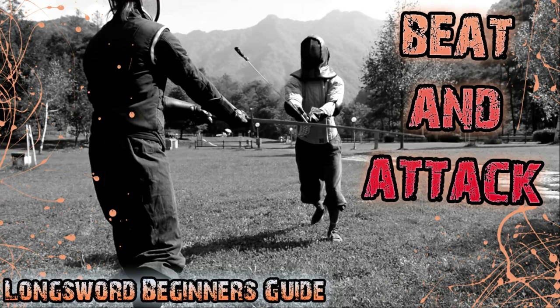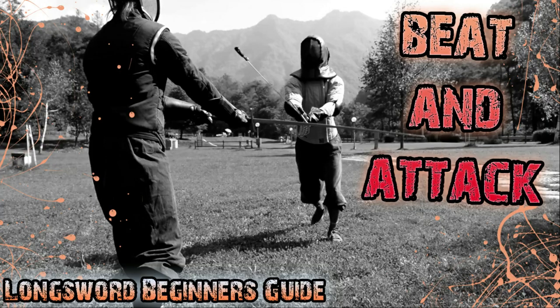Hello HEMA friends and welcome back to this new episode of the Longsword Beginner's Guide. I apologize for being so late, but me and my friend Fabrizio had to wait because he had a little surgery and of course he needed time to heal from it.